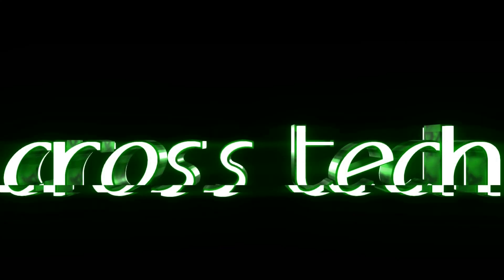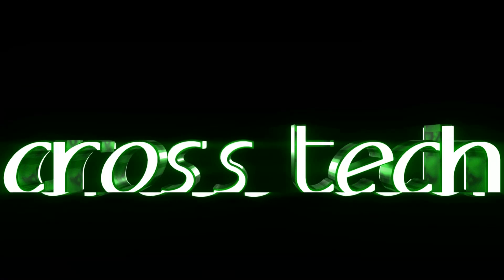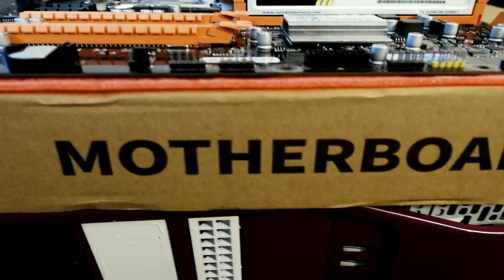Alrighty you guys, we'll be back to another little video where today we are going to be taking a look at the Jingshot X79 Dual Socket Motherboard. Let's get into it.